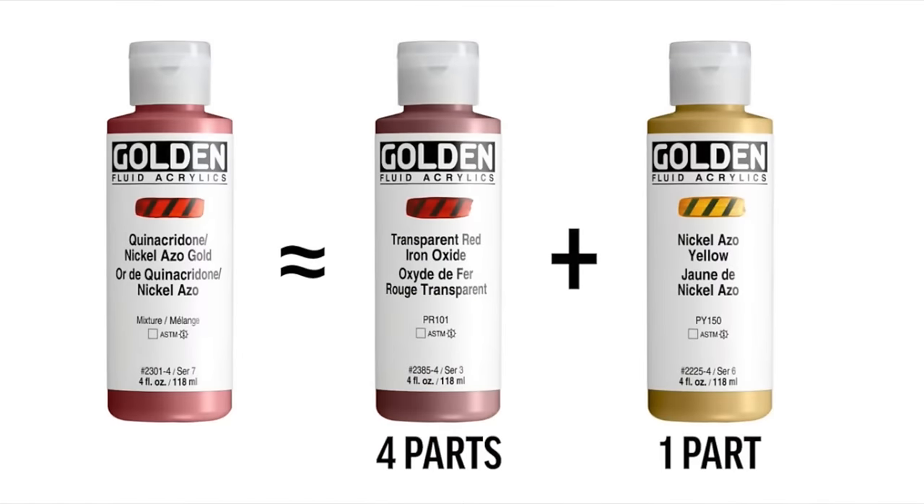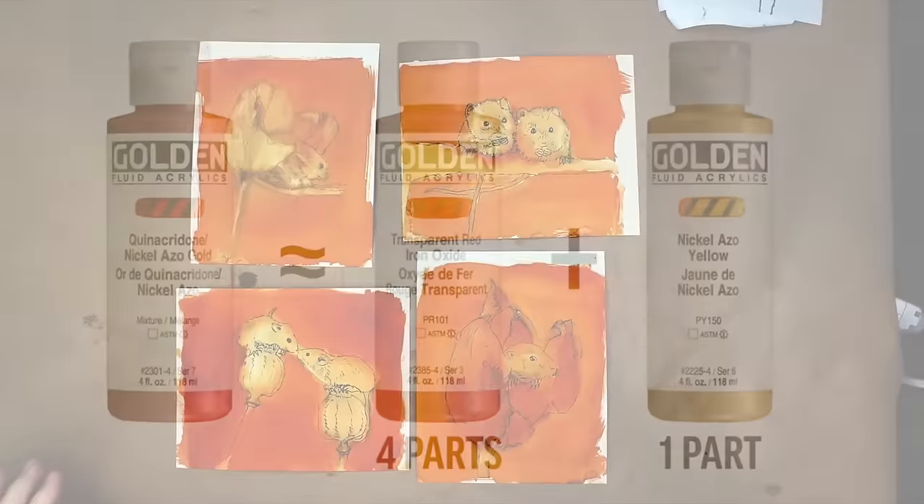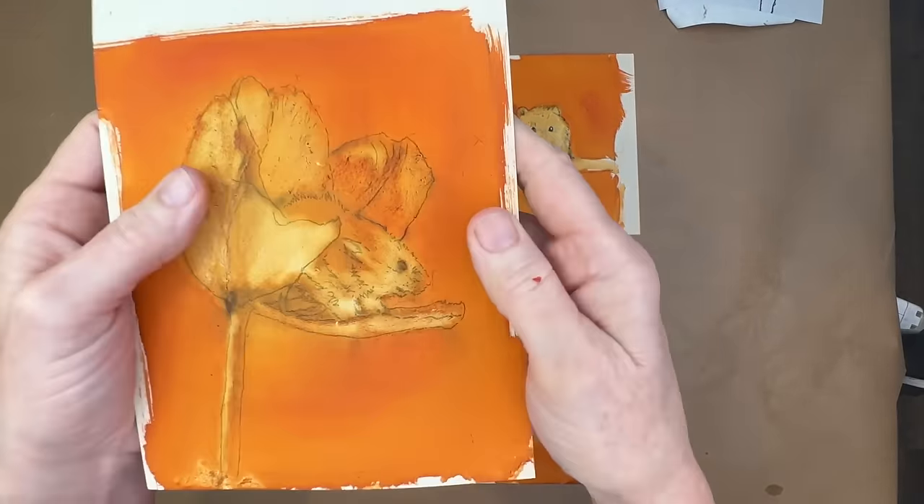To recreate the Quinacridone color, mix Transparent Red Iron Oxide with Nickel Azo Yellow — Golden has a video showing exactly how. If you want a warm underpainting, you don't need these specific products; on a water-friendly surface you could use watercolor, acrylic ink, or even a warm soft pastel applied and then wetted with water. Lots of options!